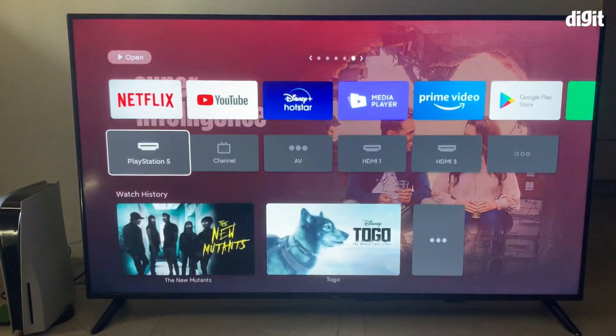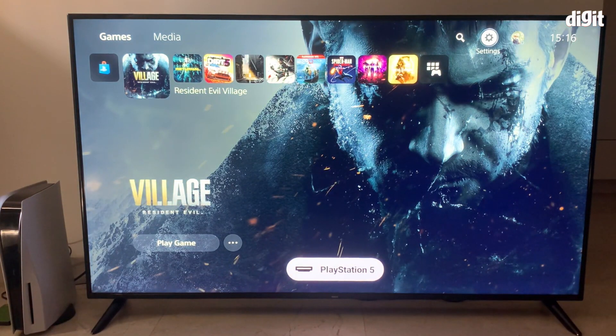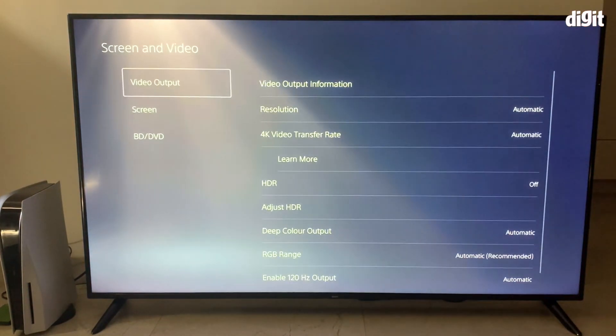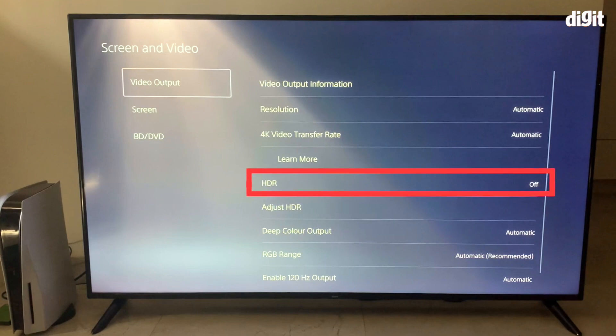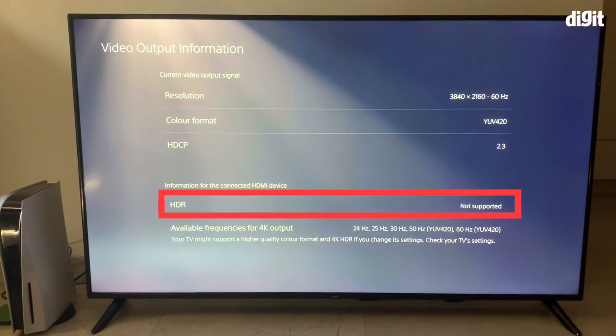We're going to do this using a PS5. When you hook up your PS5 to the Redmi Smart TV for the first time, you are going to notice that the content is not available in HDR. That is because HDMI 2.1 is actually switched off and it is on HDMI 1.4 by default. Once you go into the HDMI source which is your PlayStation 5, navigate to settings, and in screen and video you will see that HDR is off and video output information may tell you that HDR is not supported.